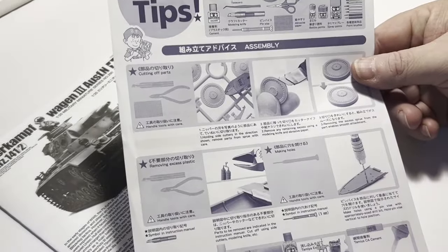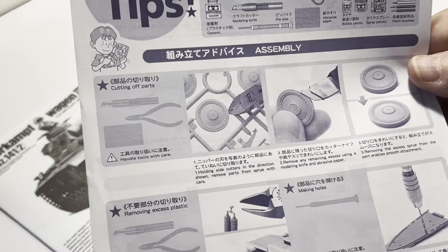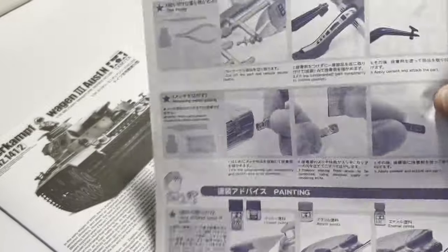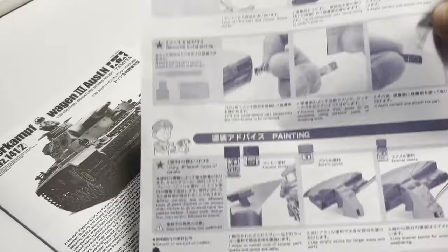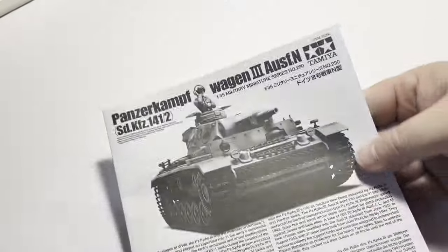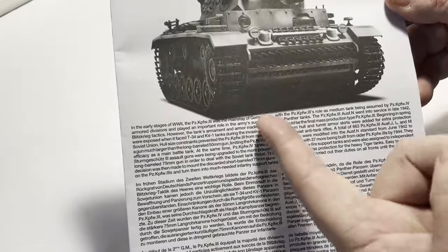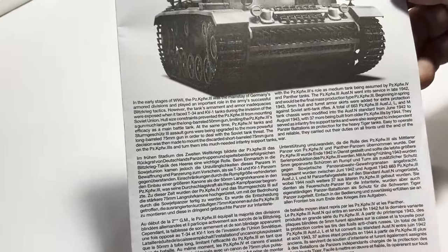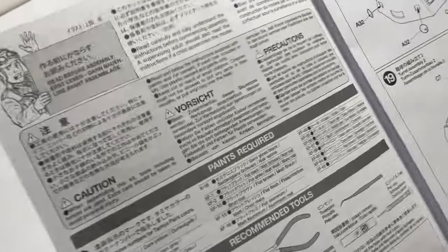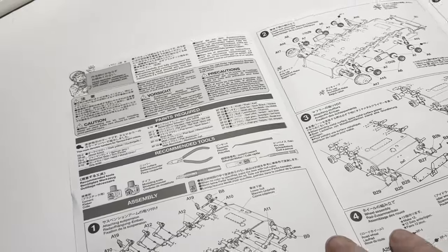Tamiya's tech tips guide — useful for the novice model maker, but I'll just put this aside for now. Tamiya's detailed instruction guide: what's always been welcome with Tamiya kits is the written history section in these instructions. It provides a really interesting background to the kit we're going to make. Inside we have the step-by-step instructions — always detailed and easy to follow with Tamiya.